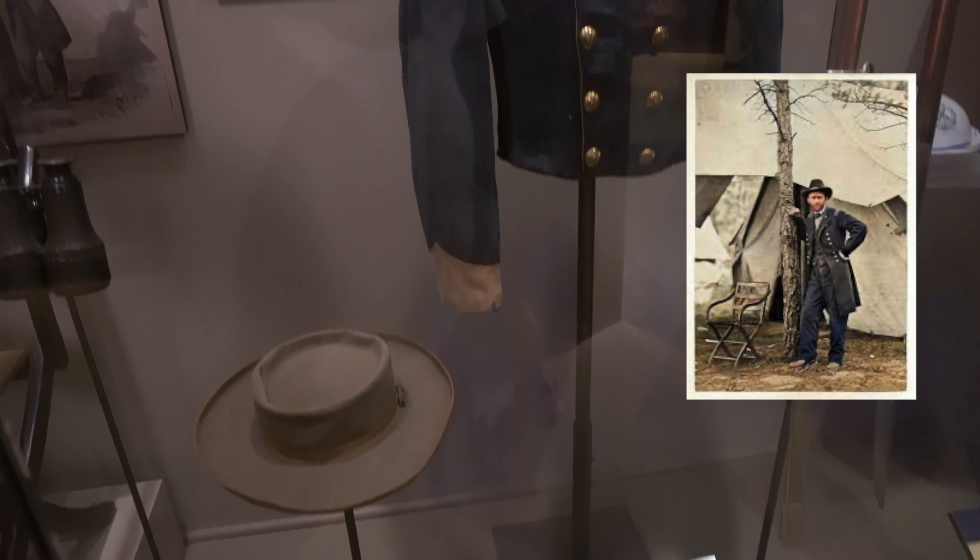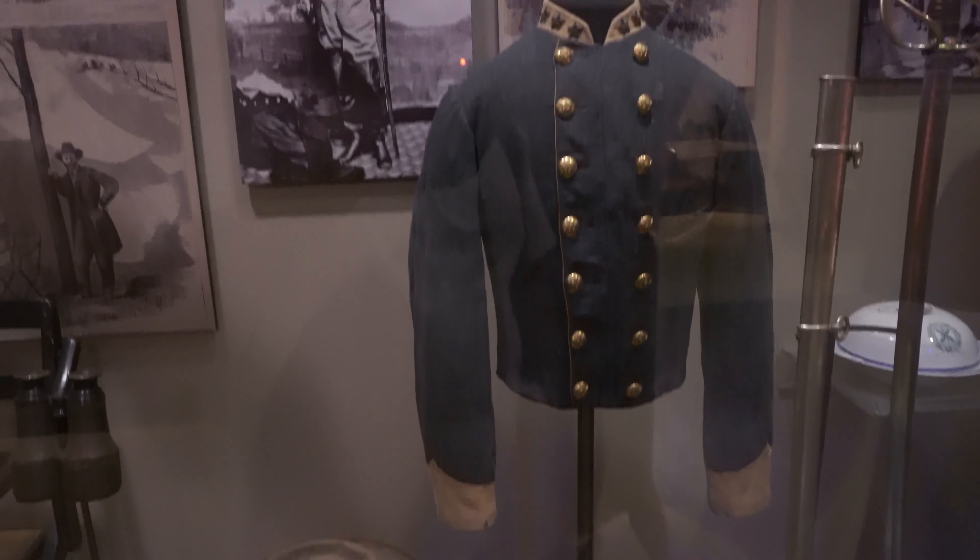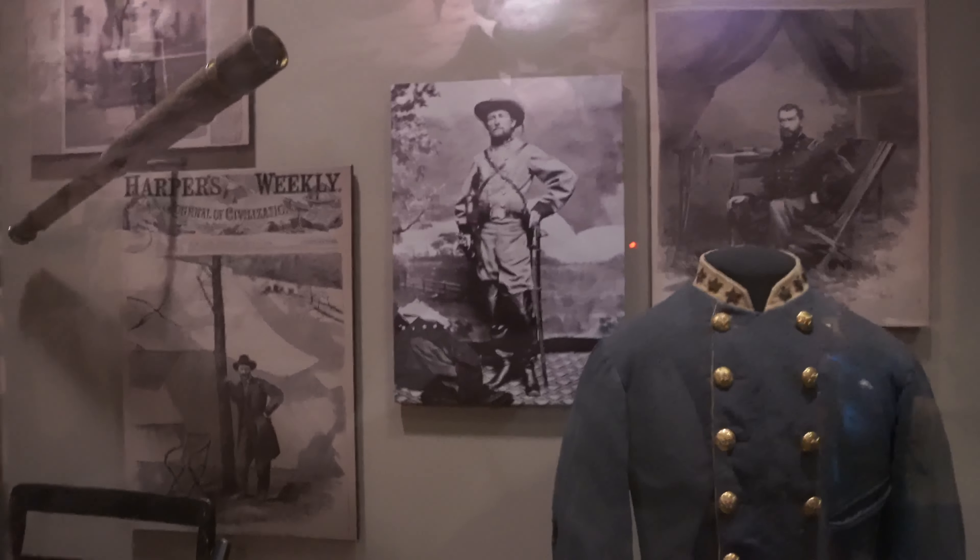General Grant's camp chair. John Mosby's uniform and his hat. Yeah, a Civil War sword.